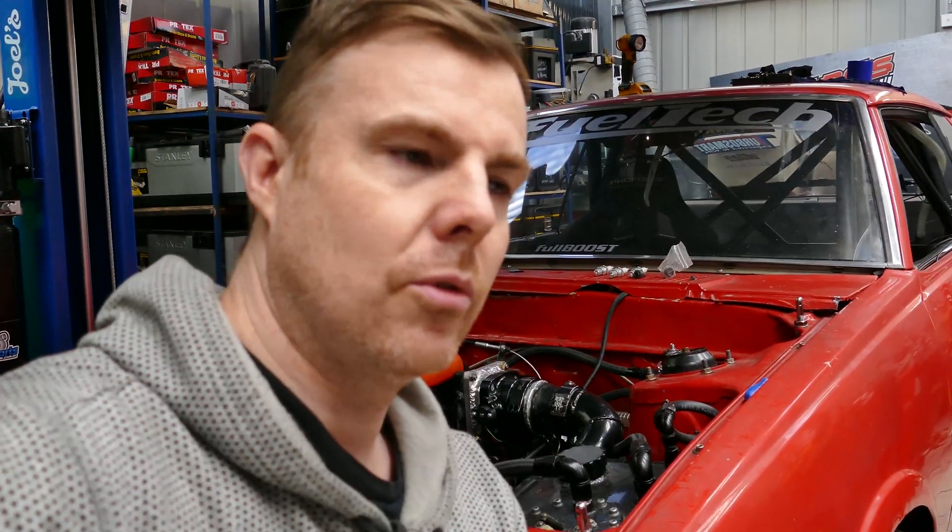Anyone that knows disc brake setups in cars knows it should be more like around 1400 to 1500 psi brake pressure. If you had drums it might be around 800 to 900, but this thing only hitting around 800 and then keep on dropping - it's terrible.